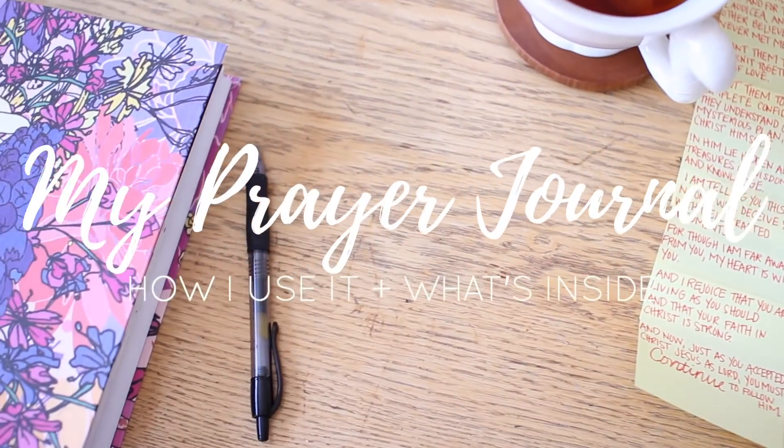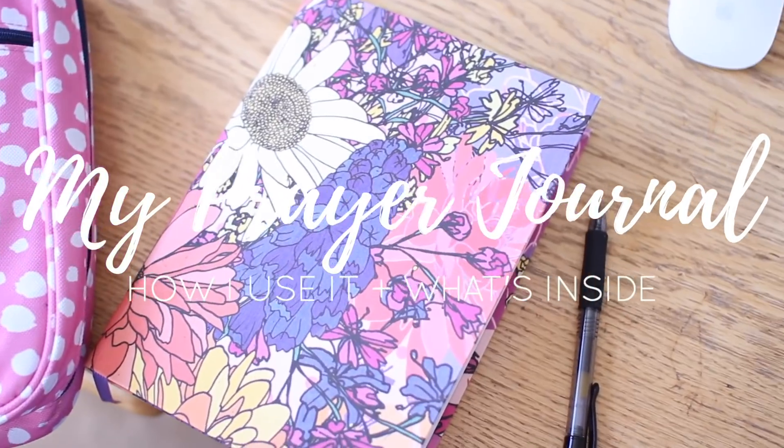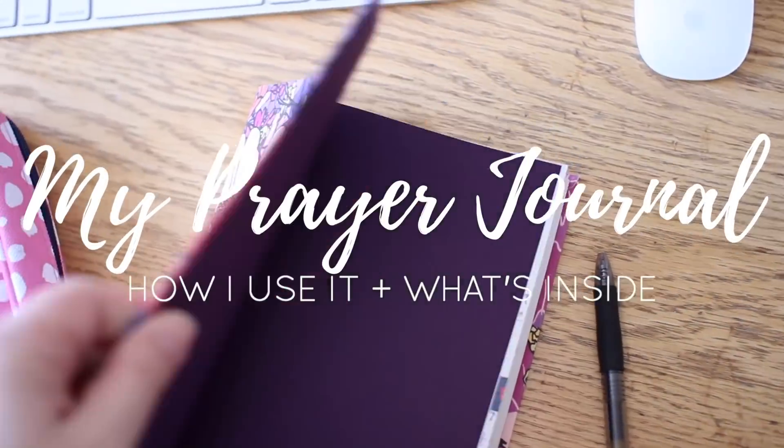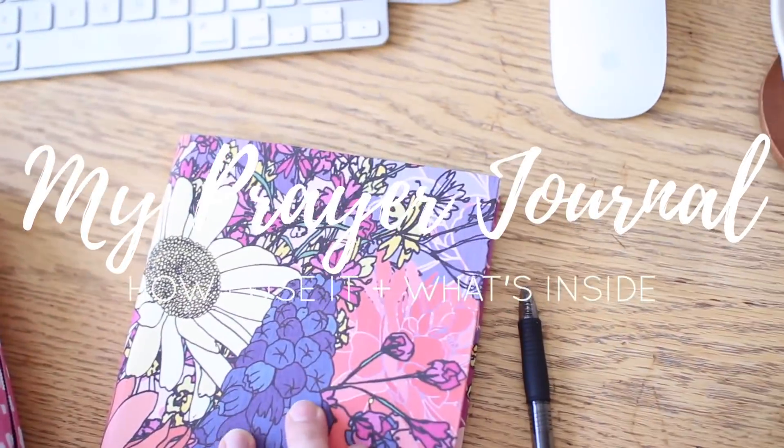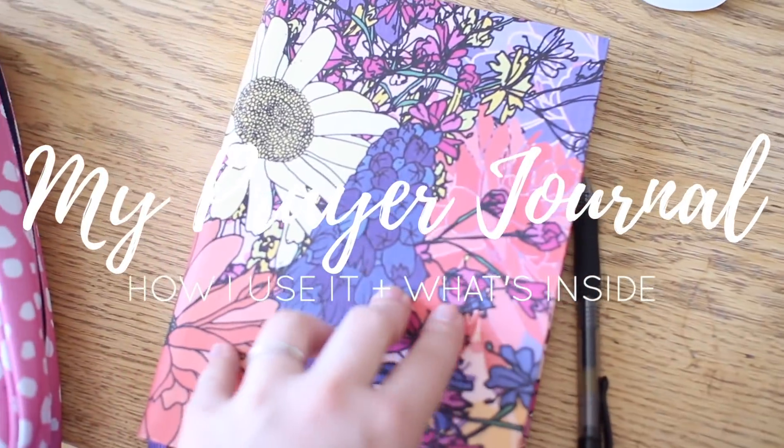What's up everyone? Welcome back to my YouTube channel for a video all about how I use my prayer journal. I'm going to show you inside the pages of my actual prayer journal so you can get an idea of what I'm writing inside there and how I use it. Let's go ahead and get into it.